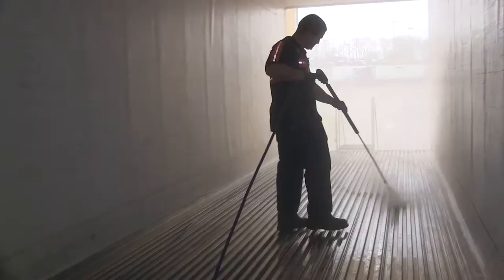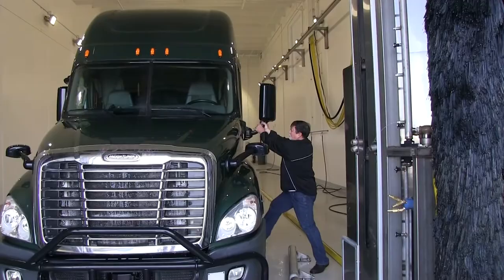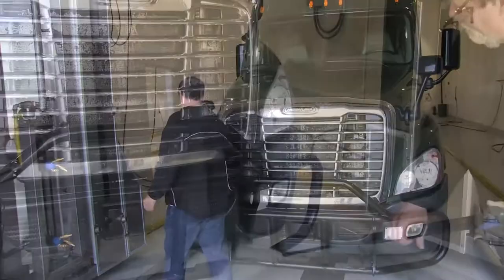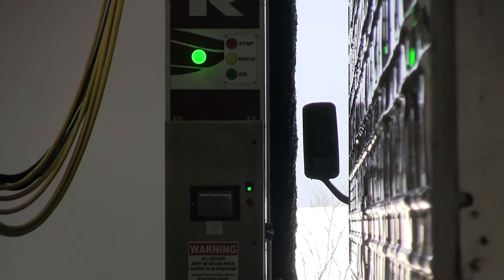When doing a trailer washout, start at the front end of the trailer and wash it towards the back and out the door. After the final wash pass has been completed, make sure the driver waits for your signal before exiting the bay. Give the grill one more power washing to make sure it's nice and clean, then give the driver the green light to leave the bay.